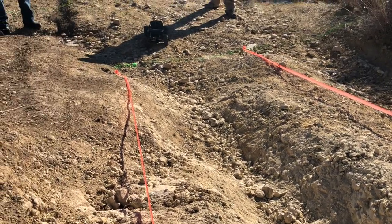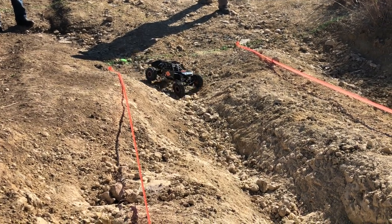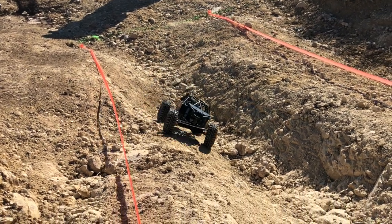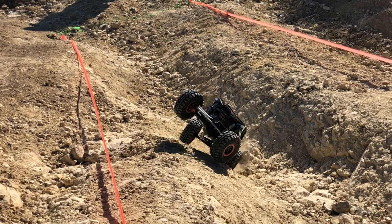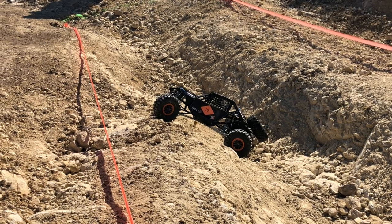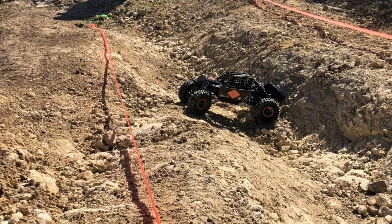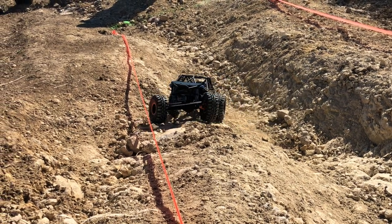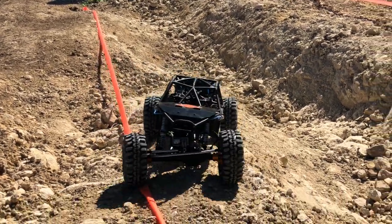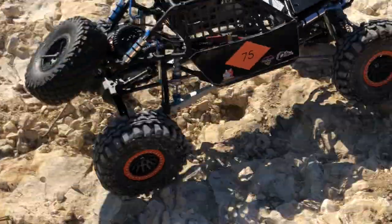So we've got some bugs to work out here, but we feel pretty confident by January 6th — which is the next race — we should be in pretty good shape. We built this bomber — Bomber Bouncer is what we're calling it — to prove a point, and with all receipts in hand, we spent just under $500. That's a pretty trick buggy right there.